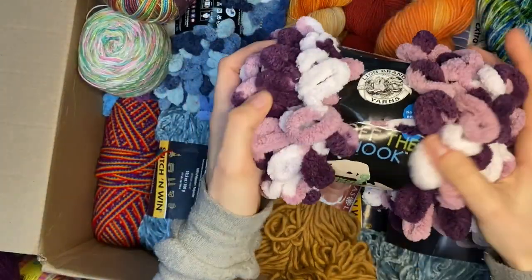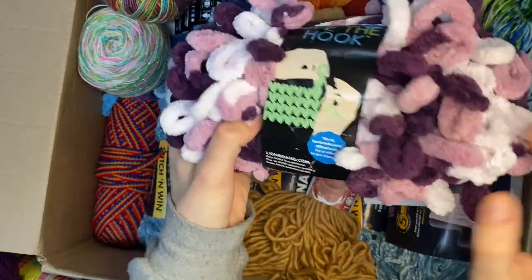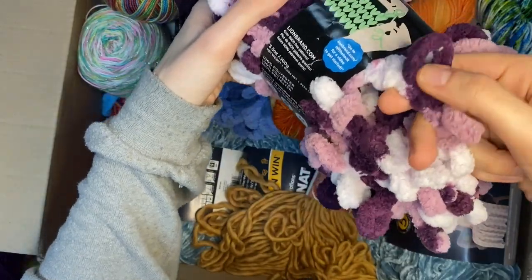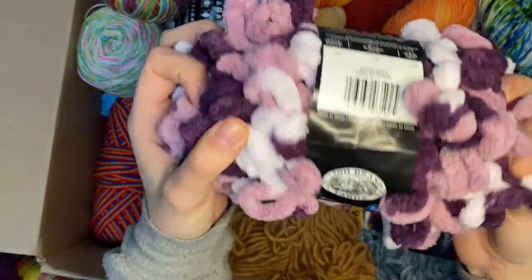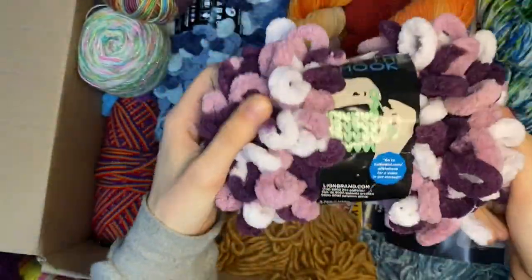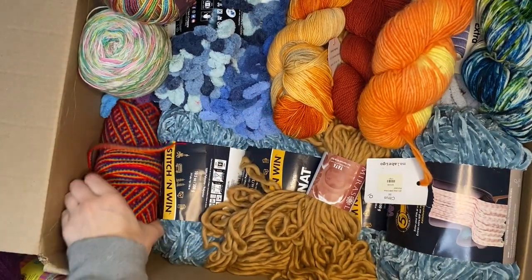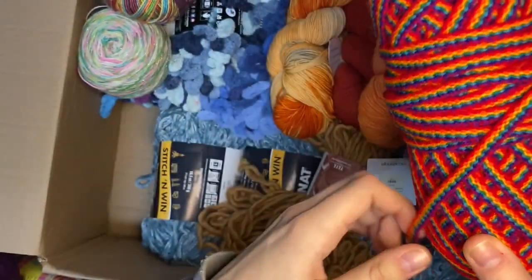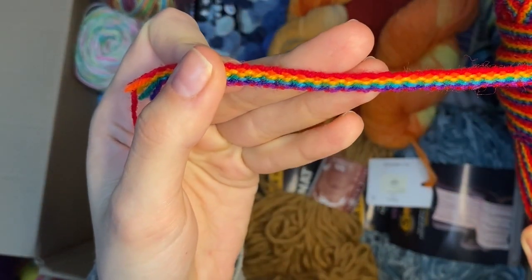Next - Off the Hook. As the video goes on I'm realizing this yarn doesn't even need a crochet hook or needles to make - it's a yarn that has all these hooks just built in so you can do it with your hands. Alternative pile. Next, this is a rainbow - this is so cool - a literal rainbow strand.